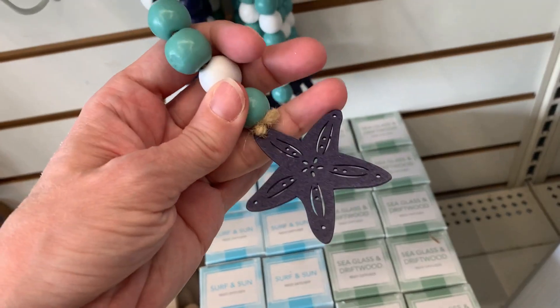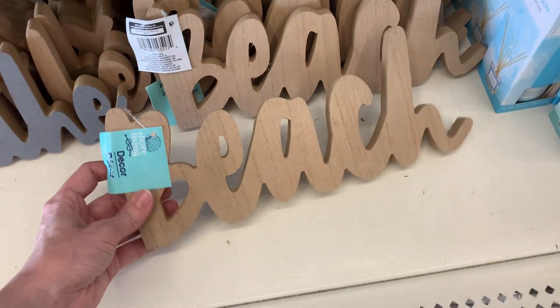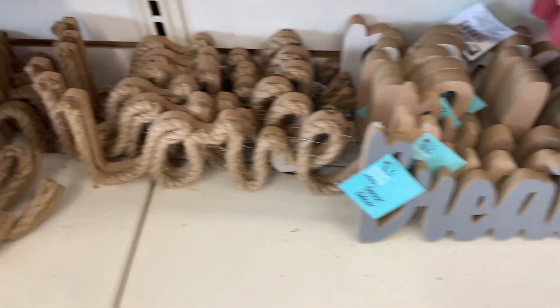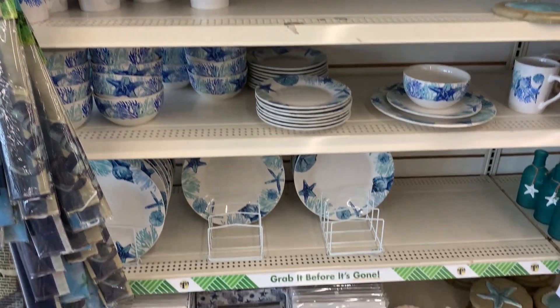There are cute little wooden beaded decorations with starfish and sand dollar ornaments at the tips — nice on a tiered tray or for crafting. There are wood tabletop signs made from nice thick pieces of wood — one says 'Beach' and one says 'Breathe.' A couple over here have nautical rope on them, one saying 'Love' and the other 'Home.'